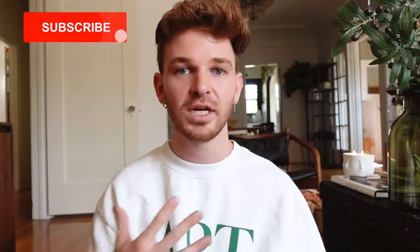Hi everybody, good morning, welcome back to my channel. Today I have a very exciting DIYing Your DMs episode, which is a little series I do here on my channel inspired by the Sorry Girls.